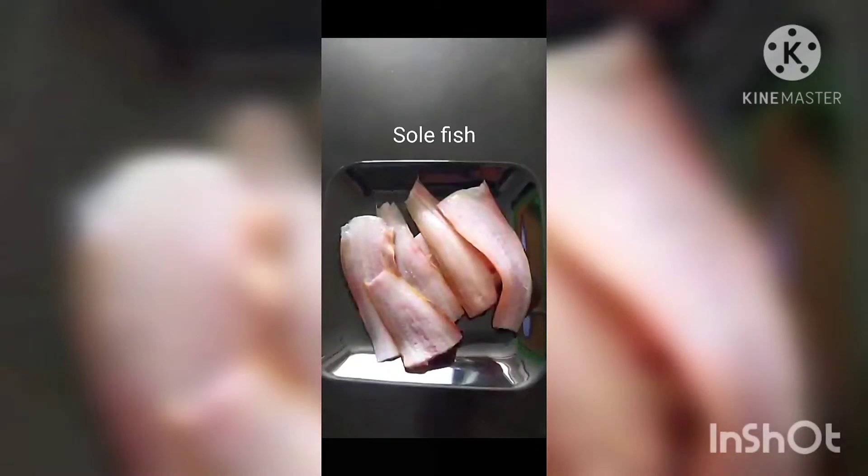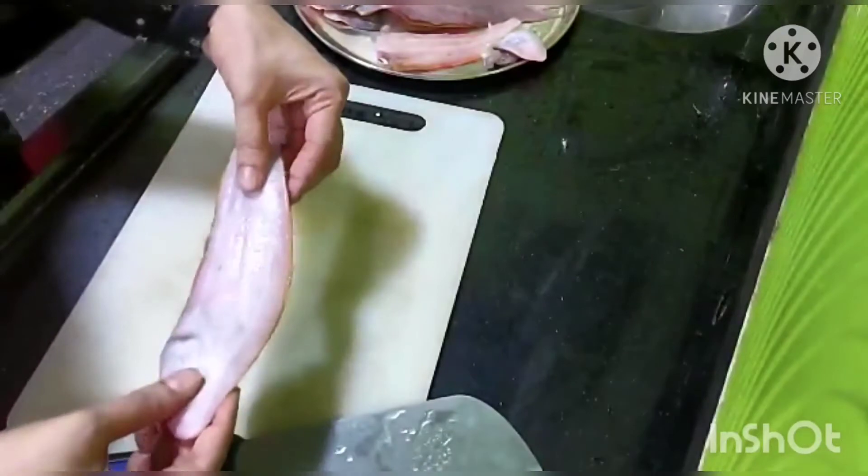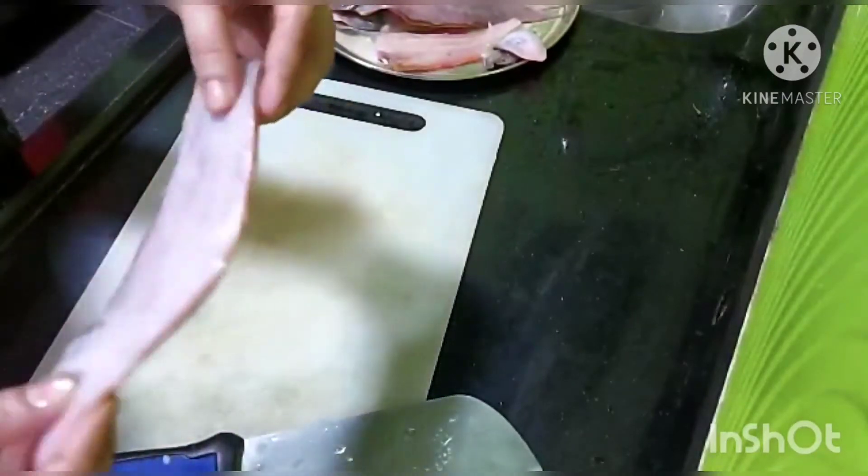Today I will be doing a small tutorial on how to clean sole fish. Hi, welcome to Coastal Food. Let's start. This is sole fish — one side is white and the other side is dark, a black color.